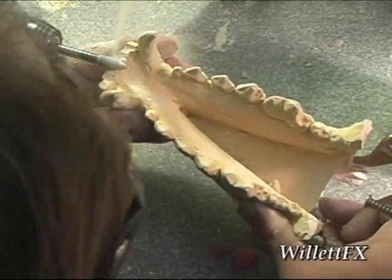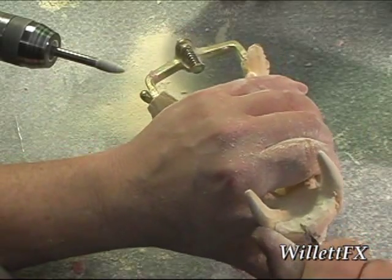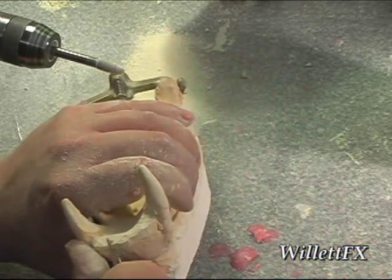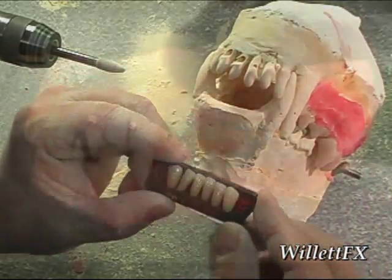Now I'm going to remove the front lower stone teeth. To continue this video, go to part two.